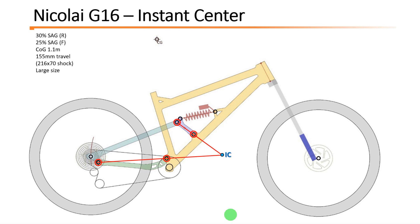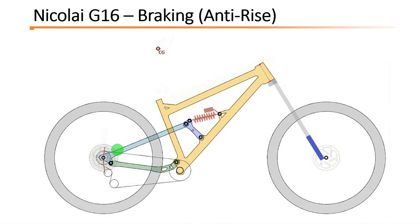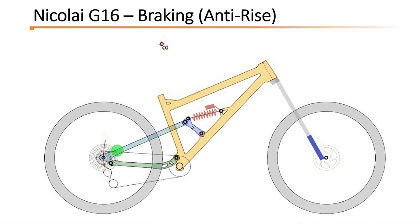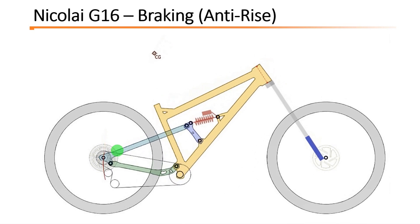Now that you have this magic point, you can easily determine the anti-rise — the braking behavior. To do that, you just cross the line between the rear contact point and the instant center. This bike has an anti-rise of around 60%, which is a normal value for a horselink bike. This value means that the amount of rotation of the brake caliper around the disc is not much, so you get a very good balance between geometry and the brake caliper.